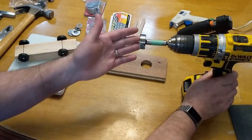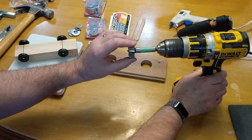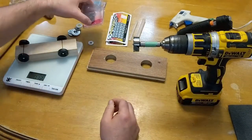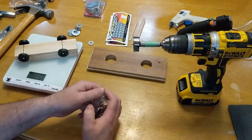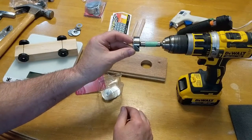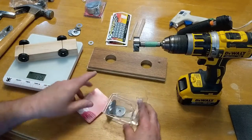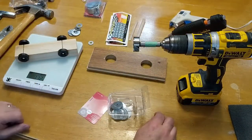I mentioned a Forstner bit — this is a Forstner bit, one and three-eighths inch in size. And what we have here are washers which are one and a quarter inch in size. These washers fit inside the size of the Forstner bit, and I've also got some hot glue guns warming up.